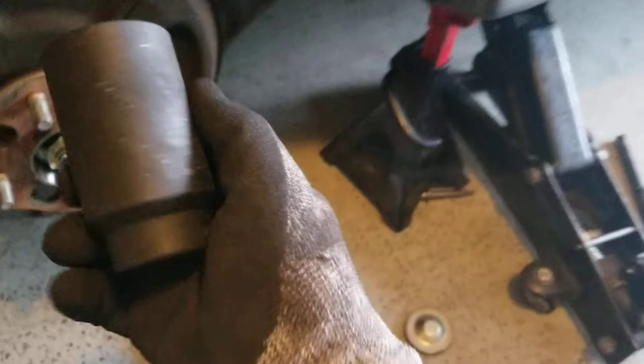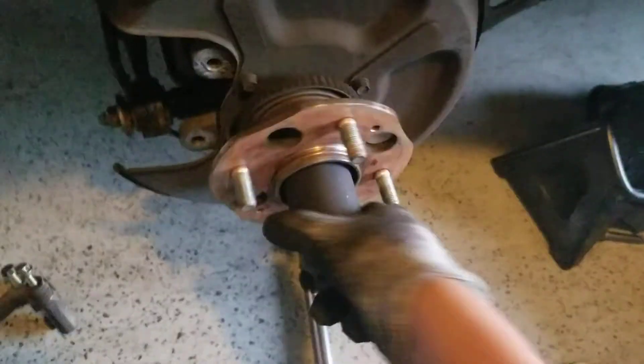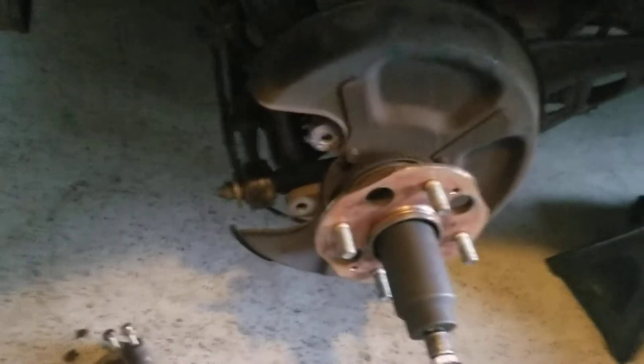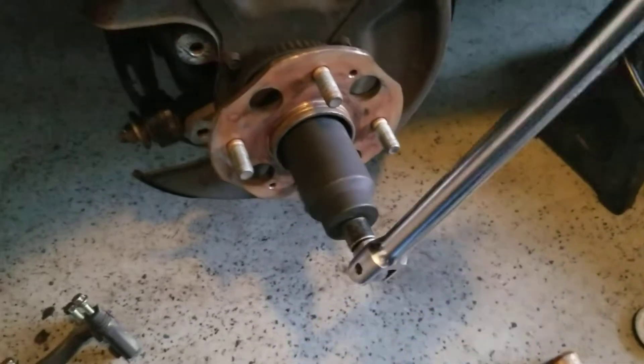For the spindle nut I'm using a 36-millimeter nut remover socket. Give me a second — and take that off.